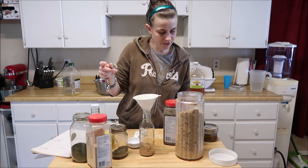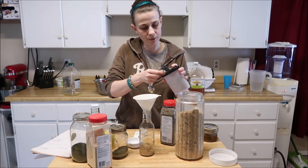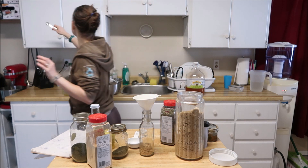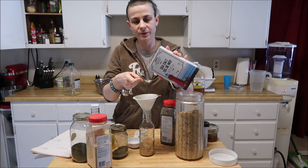Half a teaspoon of sage going in there, half a teaspoon of black pepper, and half a teaspoon of salt. I didn't have my salt in front of me, but here we go — half a teaspoon of salt.